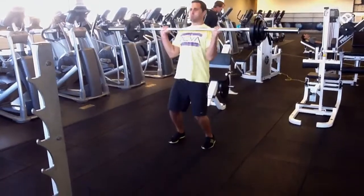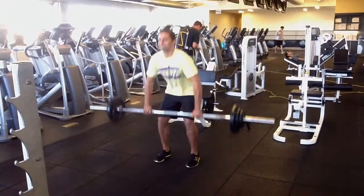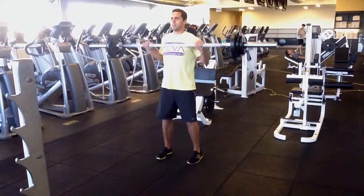Proceed with the movement exactly as my client is here, dragging the bar along the shins, quads, and then elevating it to a weightless state as you flip your hands underneath.